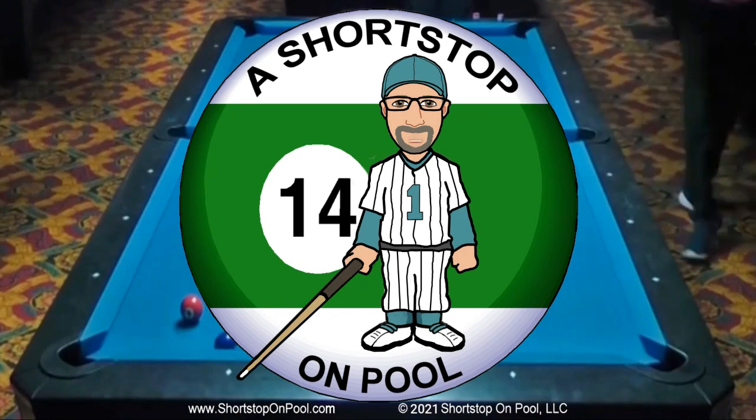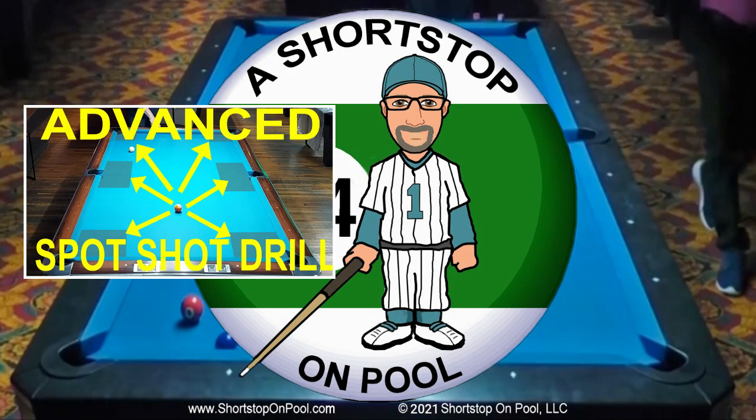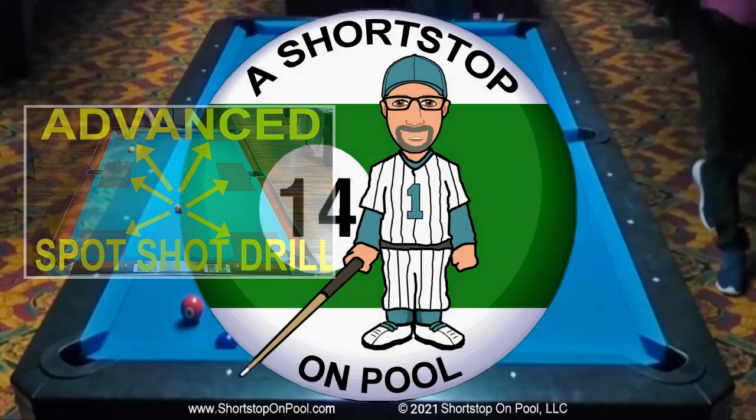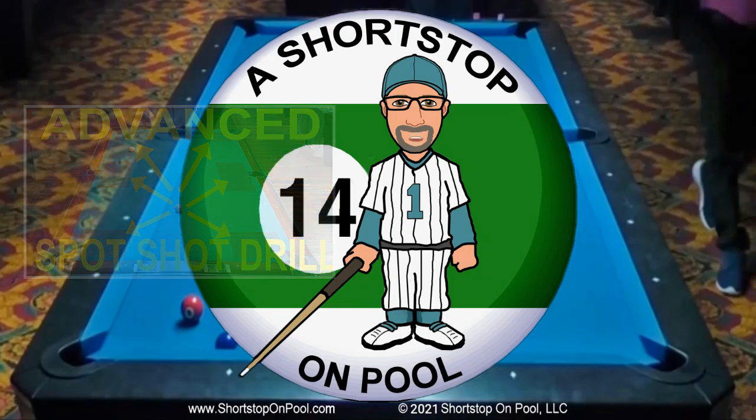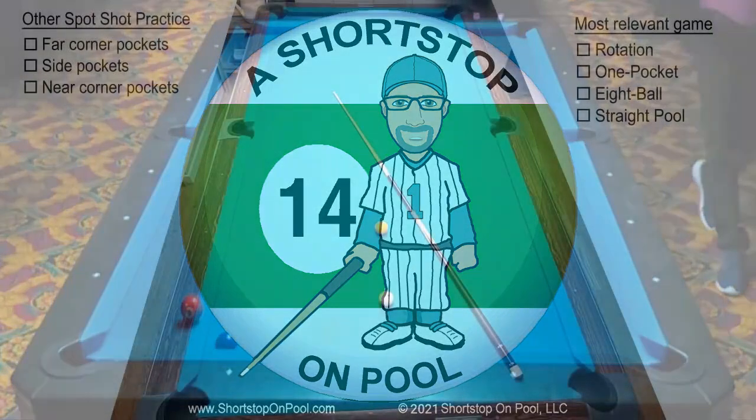Hello, my name is Bob. Welcome to Shortstop on Pool. Many of you liked my advanced spot shot drill video — well, I've got another one, and it's advanced as well, or for intermediate players looking to improve. The more often that you can add purpose and intent to your practice sessions, the more quickly you will improve. This drill is actually less drill and more structured training, but you can make drills out of it and adjust the shots for whatever game you're working on. I call it the Other Spot Shot Drill.